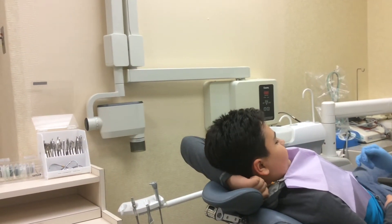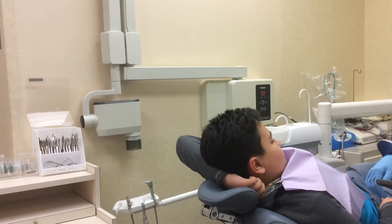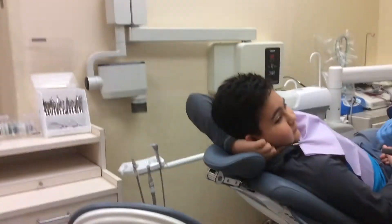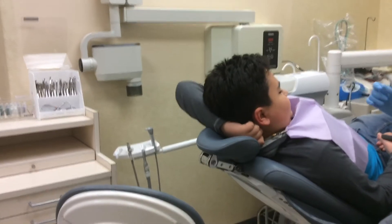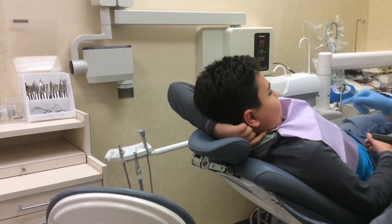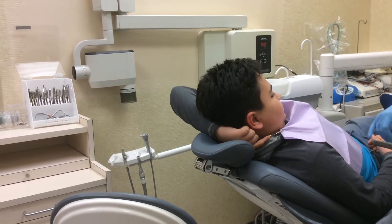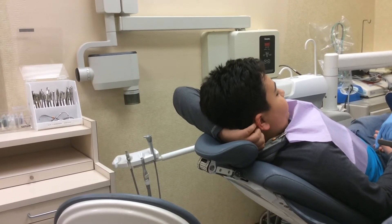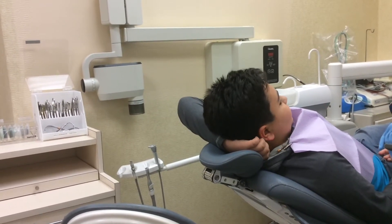Skittles? No. Cheetos — the problem with Cheetos is they're very, very orange. What happens is they go around the bracket and there's an orange stain around the bracket, which you won't be happy with in the future. So the answer is no.